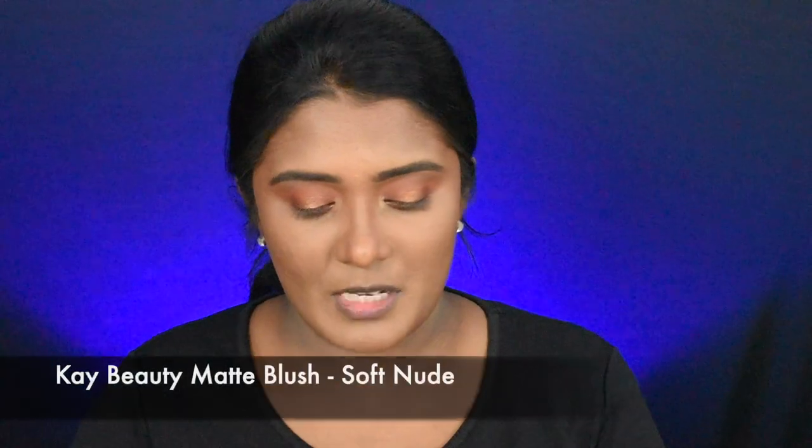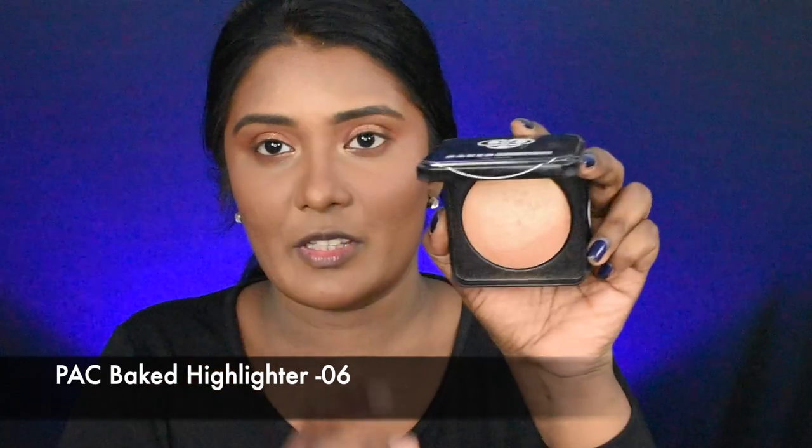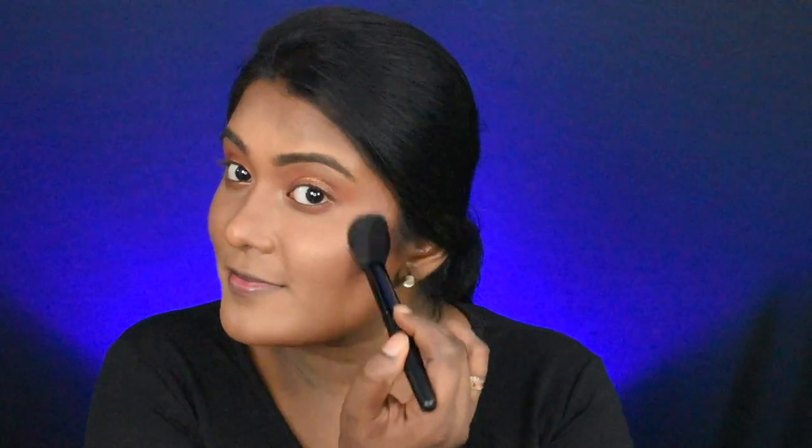Now we will apply blush. I will apply this K-beauty blush in the shade Soft Nude, shade 06. Next, I will apply this to highlight.